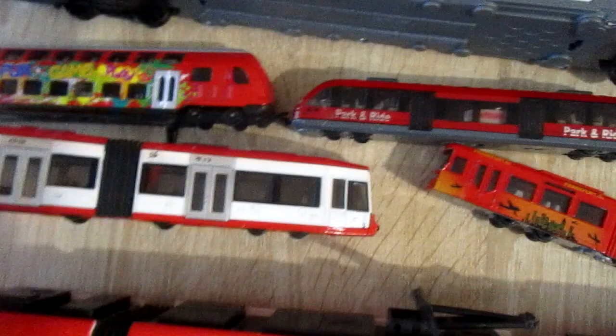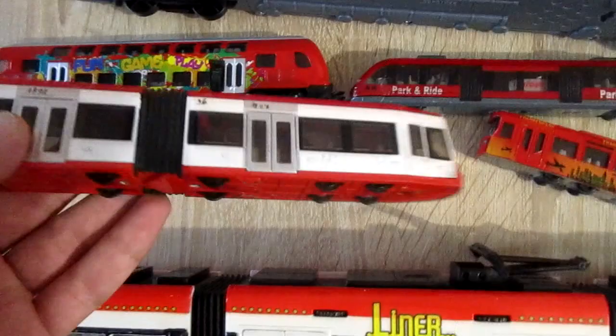All Seiko models can fit on the rails. This is the Seiko Bombardier tram 1895.